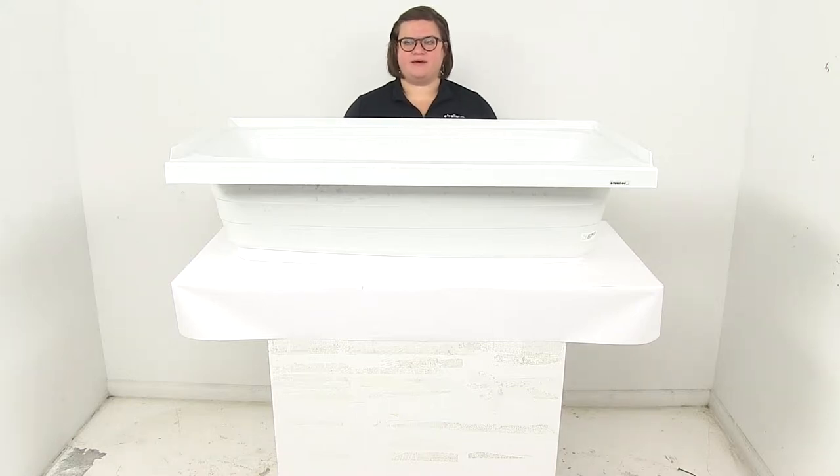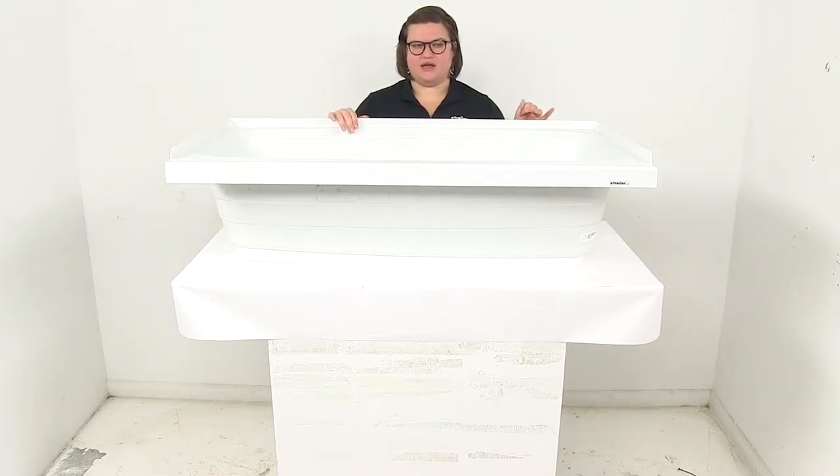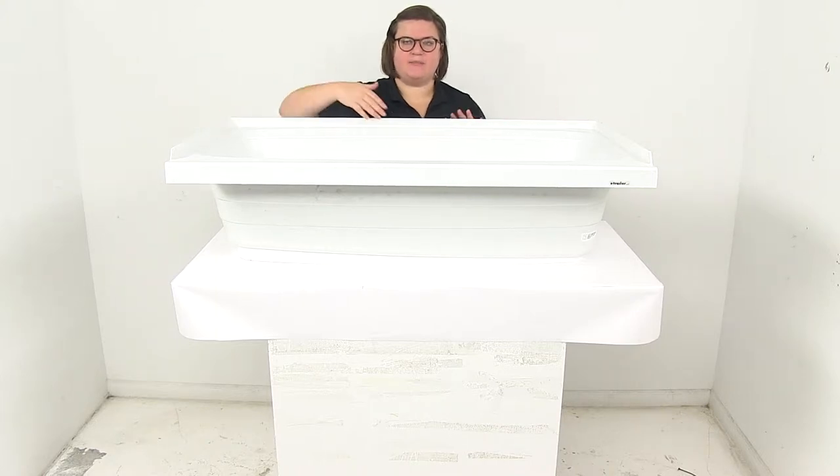Today we're going to take a look at the BetterBath RV bathtub with a right hand drain. This is going to measure 46 by 24 inches wide and it comes in white.